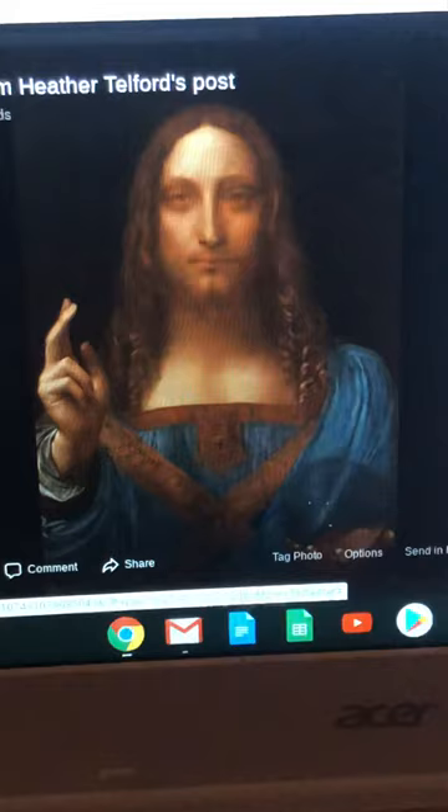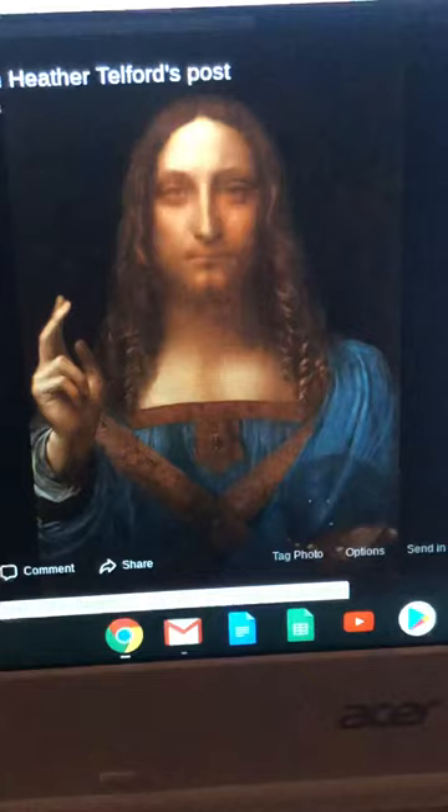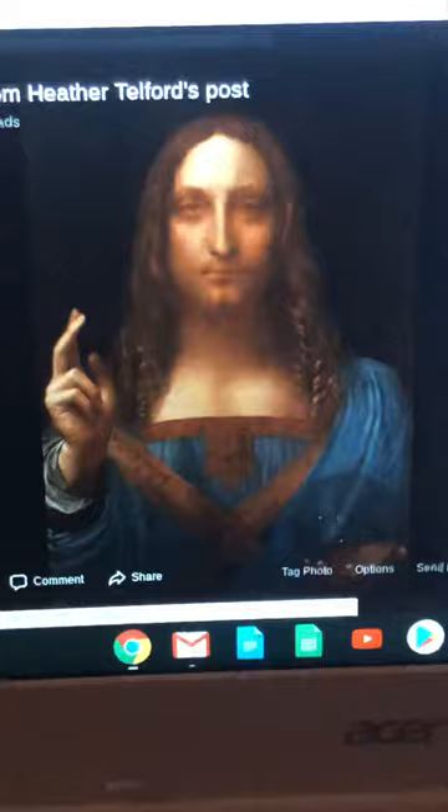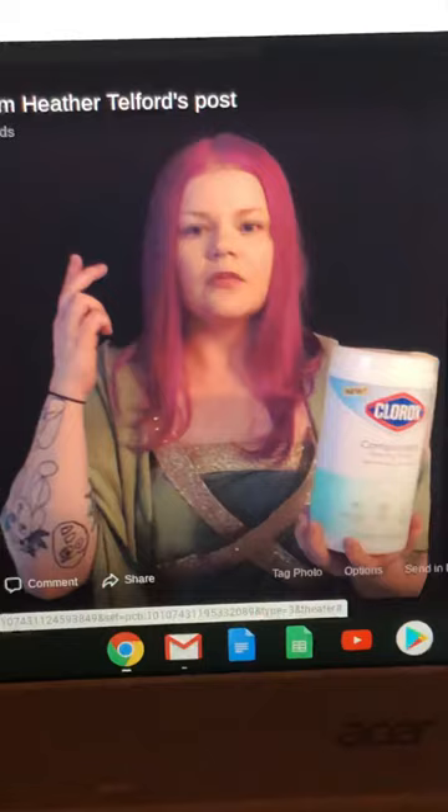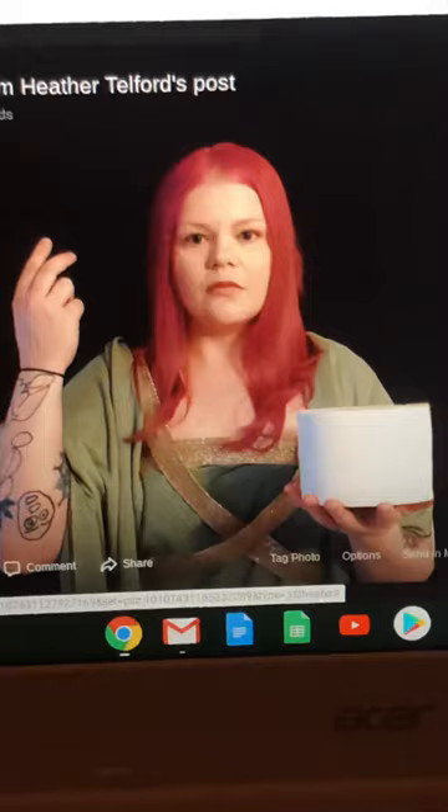This is called 'Salvator Mundi,' a famous Leonardo da Vinci painting that was actually discovered within the last few years — that's his and that's mine. I'm holding Clorox wipes because I just thought it was funny. You just kind of try to pose yourself similar to the picture; I don't expect you to be super accurate, it's supposed to be fun and funny.